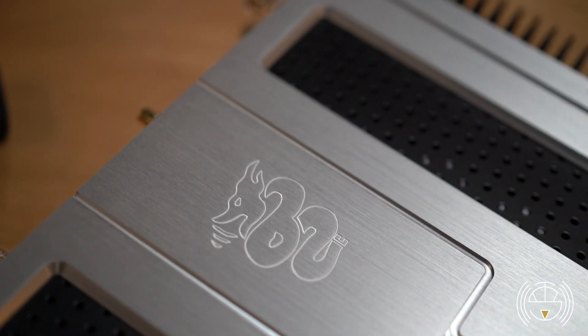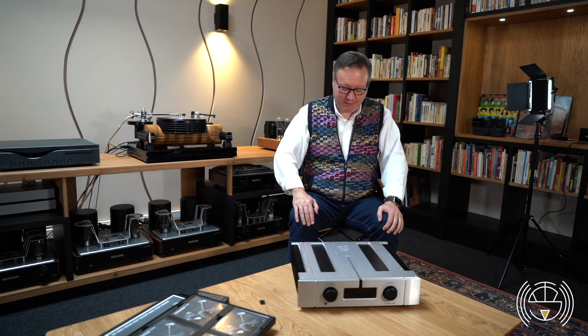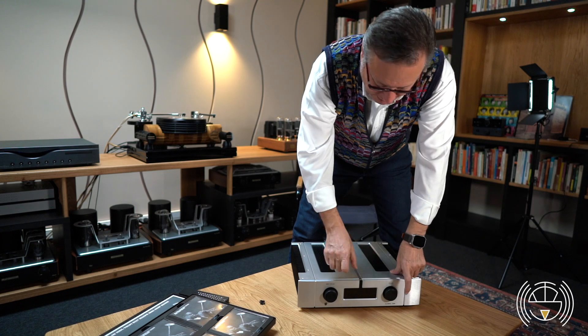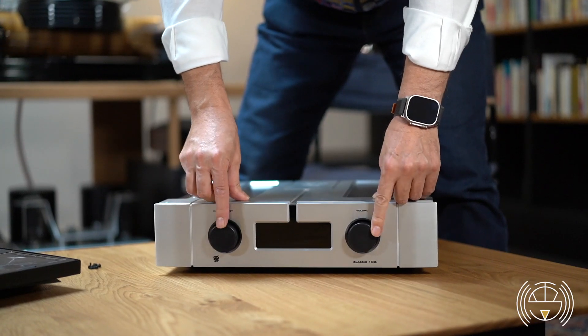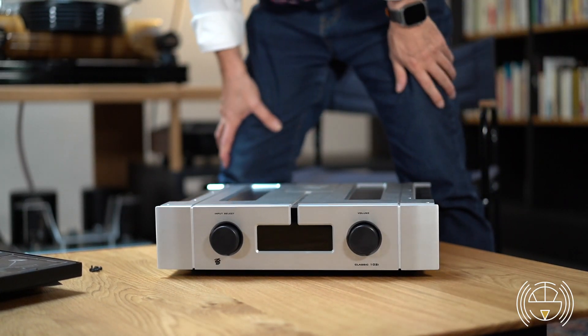Here is the 102i: two knobs for the volume and selection of sources, or for programming in case you have the DAC in it. The buttons are not only turning but also pushing, so you can access all the functions.